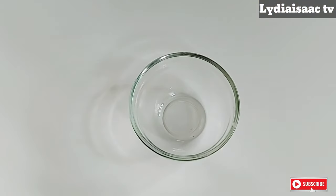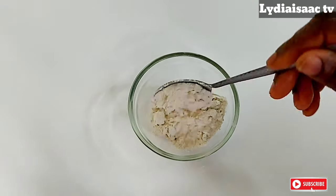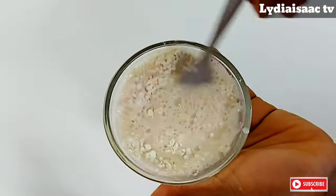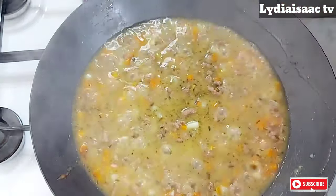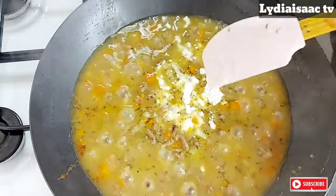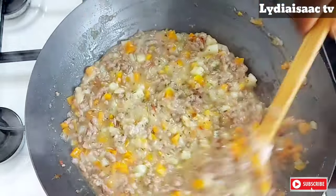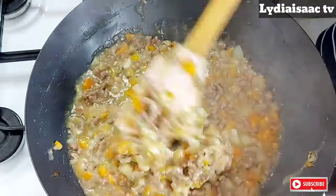Right now I'll go ahead and mix my two tablespoons of flour with some water, which I'm going to be using as a thickener for my meat pie filling. I will stir this up together and transfer it into my cooked meat pie filling. When I stir this up together, I'll allow it to cook for a further three to five minutes so it will thicken up properly, and I will set this aside to cool down while I start making my meat pie dough.